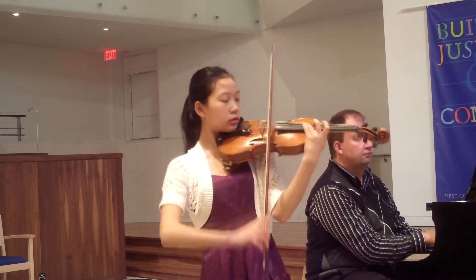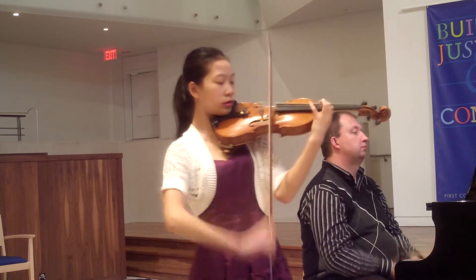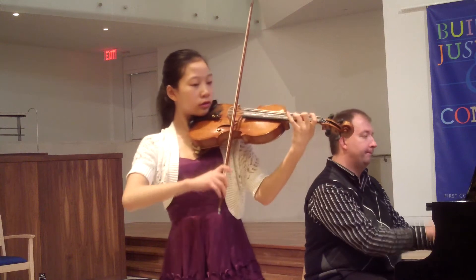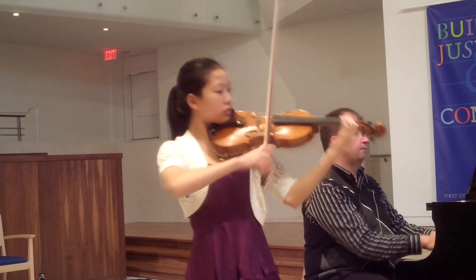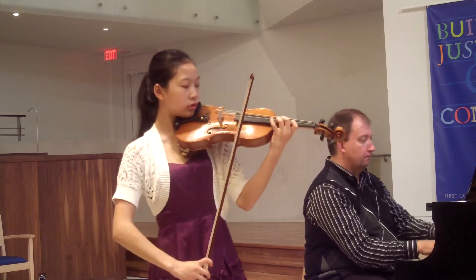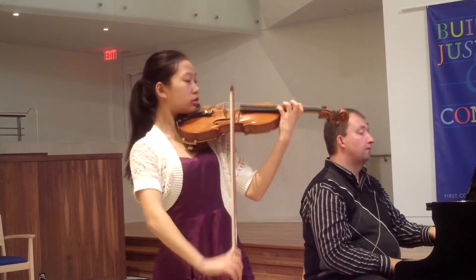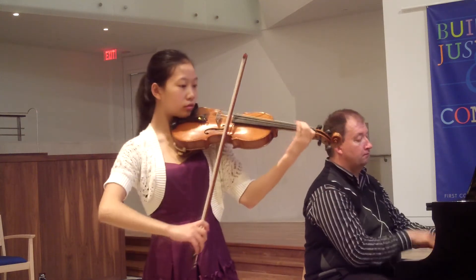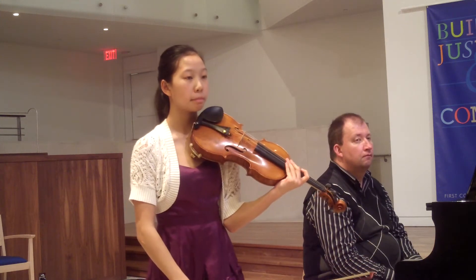Stop. Don't stop. Stop. Good, now I want you to again mimic that — mimic that orchestral articulation.